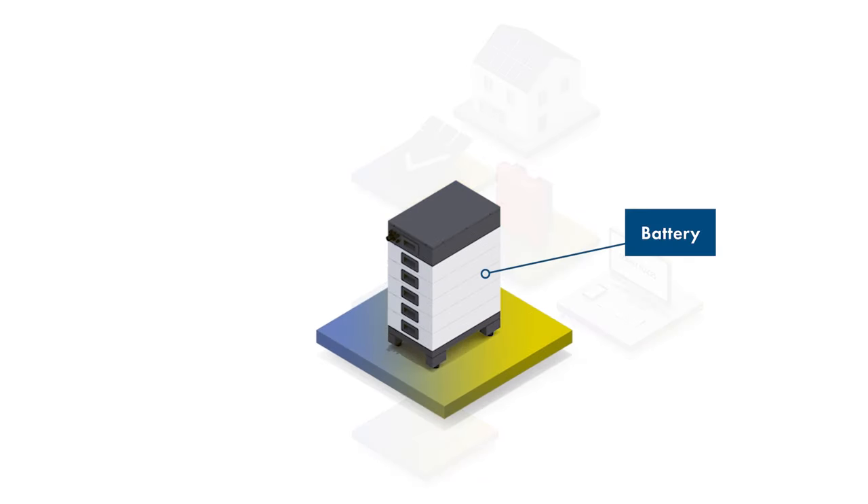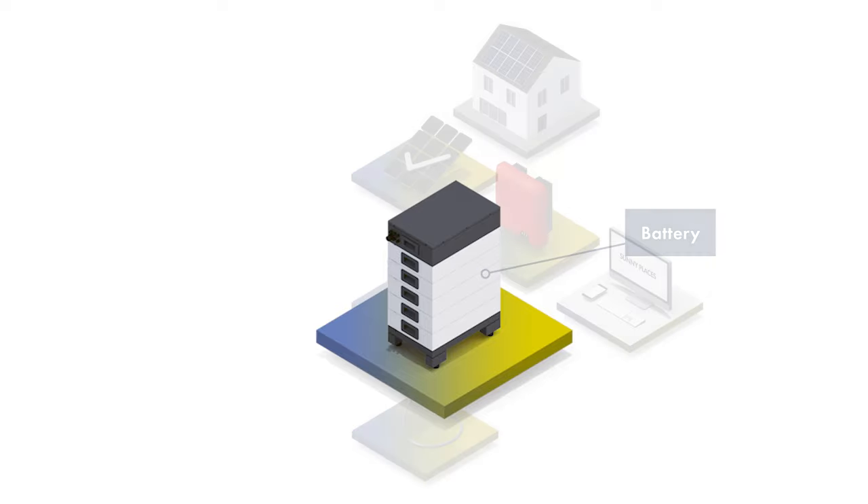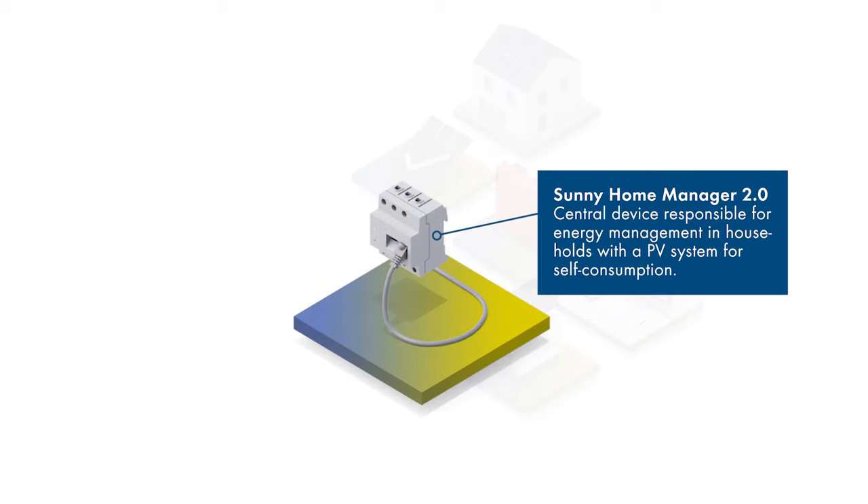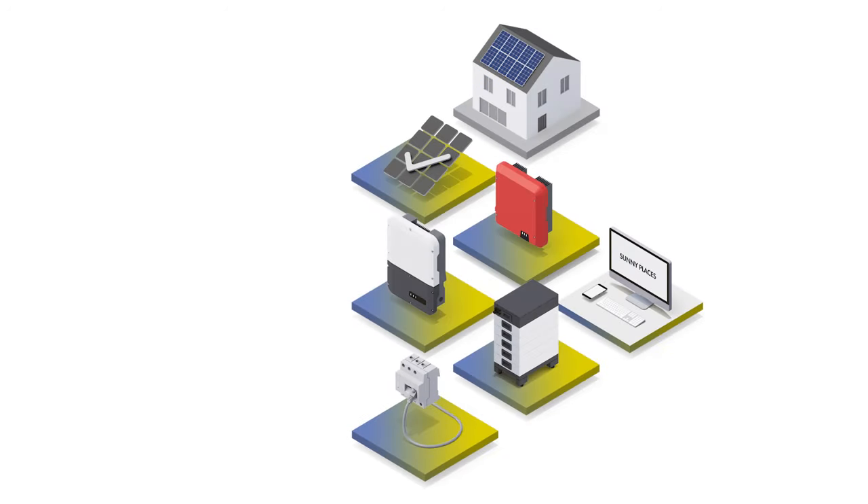This brings us to our next component, the battery. Here we use an HVS 6.4 battery box with 5 battery modules. And last but not least, the Sunny Home Manager 2.0. This device is responsible for energy management in your SMA Energy System.